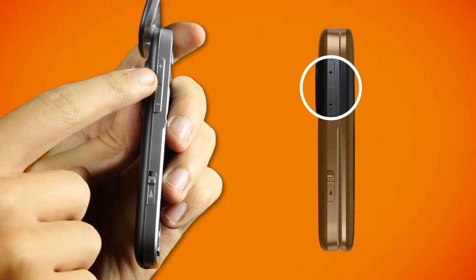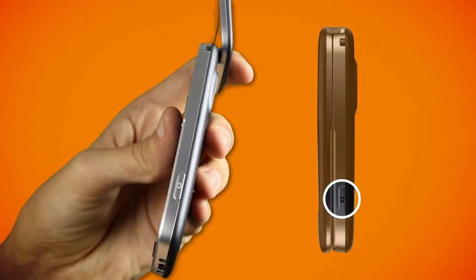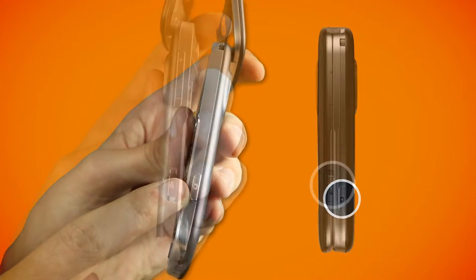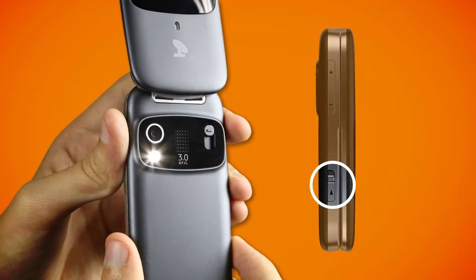Before we get started on the features, let's help you become familiar with your new mobile handset. On the outside you have quick access buttons for volume and to get into camera mode. There's also a switch on the left hand side to turn on a handy torch.